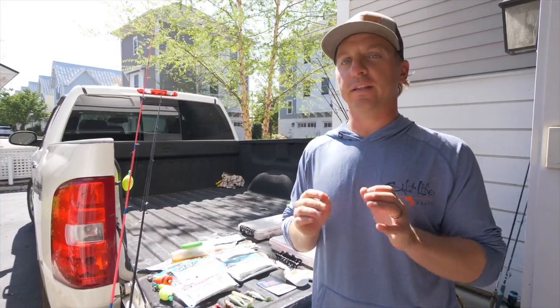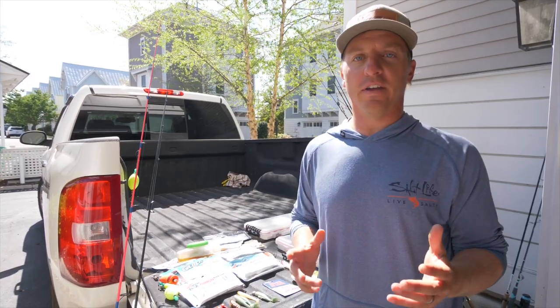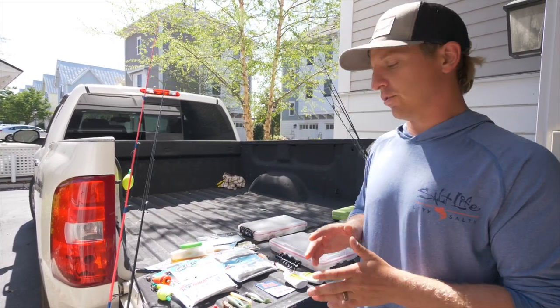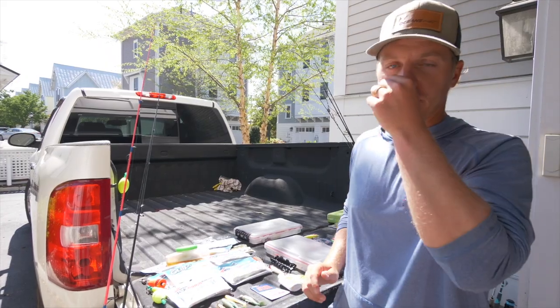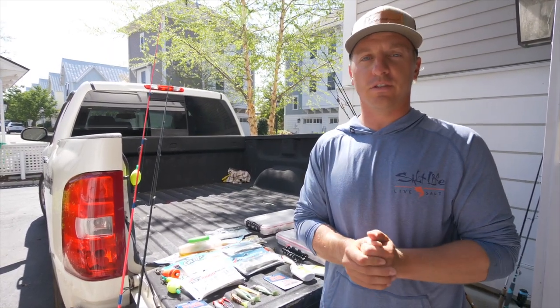What's happening everybody? Today I'm super stoked to do this video. This is a video I've wanted to do for a really long time but haven't had time — now with the coronavirus pandemic and quarantine, I finally had enough time. This is all of our saltwater fishing lures and this is going to be a full breakdown on inshore saltwater fishing lures.